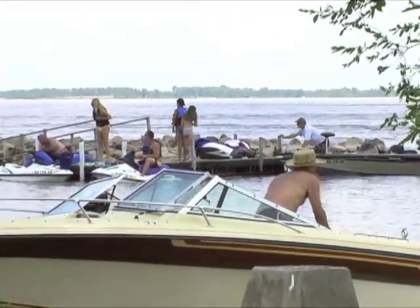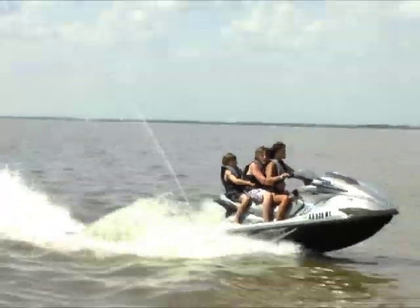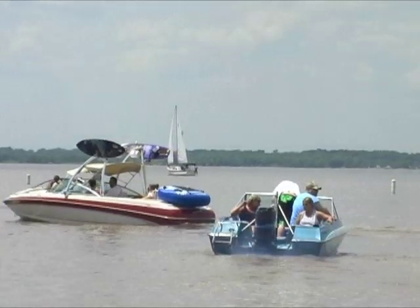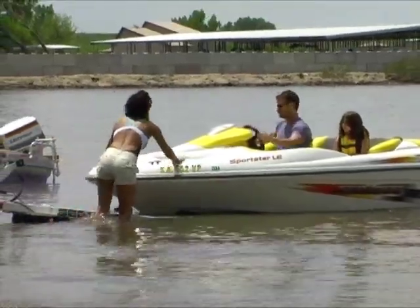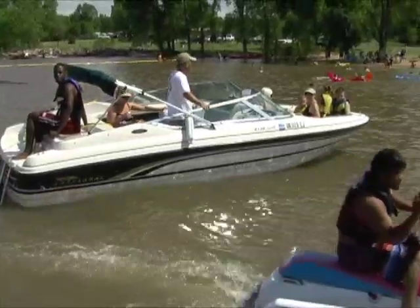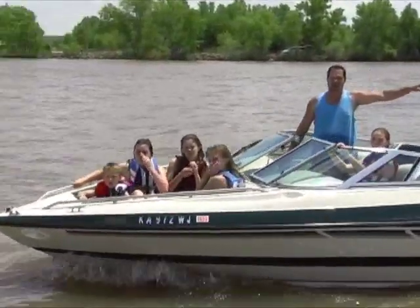Memorial Day weekend is one of Kansas' biggest boating events. Kansas Wildlife and Parks fisheries biologist Craig Johnson and Mike Morgan, owner of Shady Creek Marina Sales & Service at El Dorado Reservoir, tell how to keep things running smoothly at Kansas boat ramps.